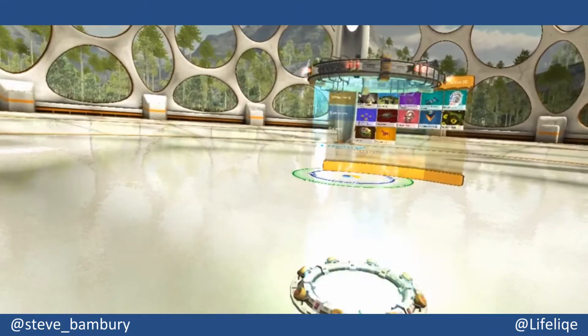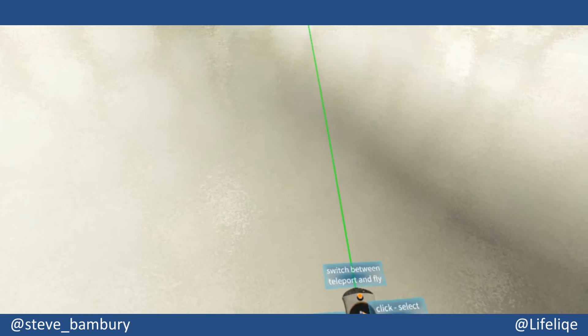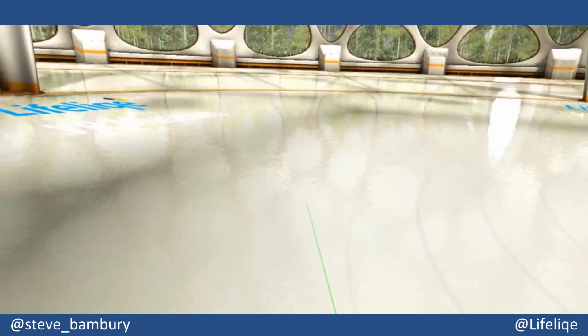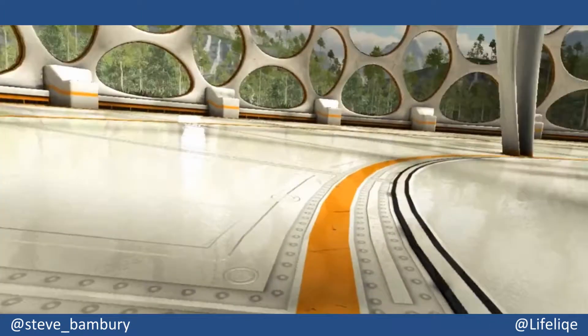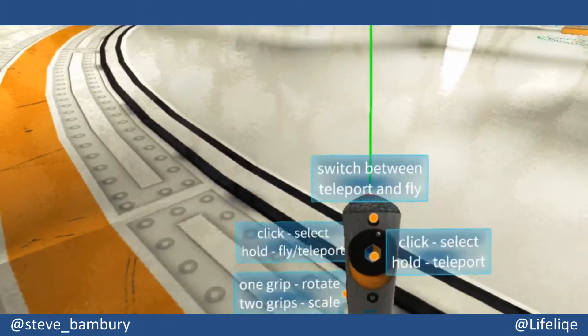The first thing you're going to want to get your head around is how to move around inside the app. Obviously, depending on your room scale experience, you will be able to move around a little bit yourself, but you do have two other options. One is the teleport option, which you can see here — I'm holding down the trigger on the pad in my right hand and pointing, clicking and releasing.